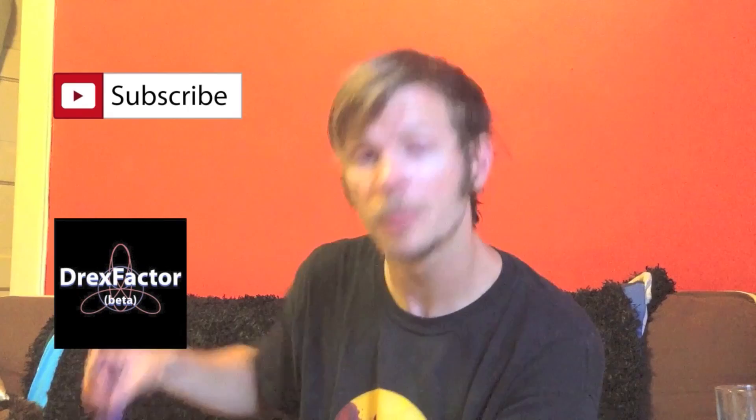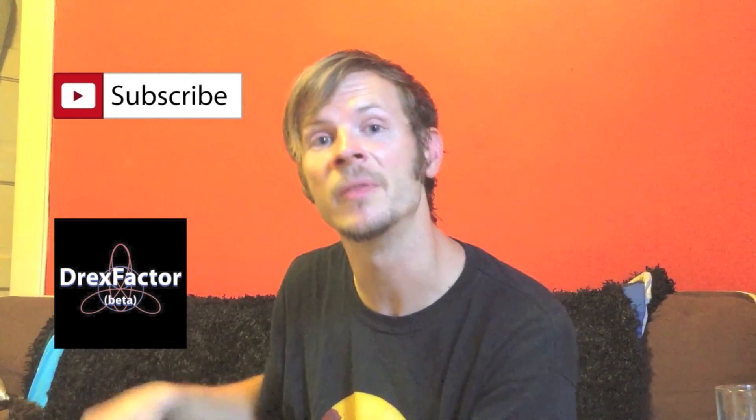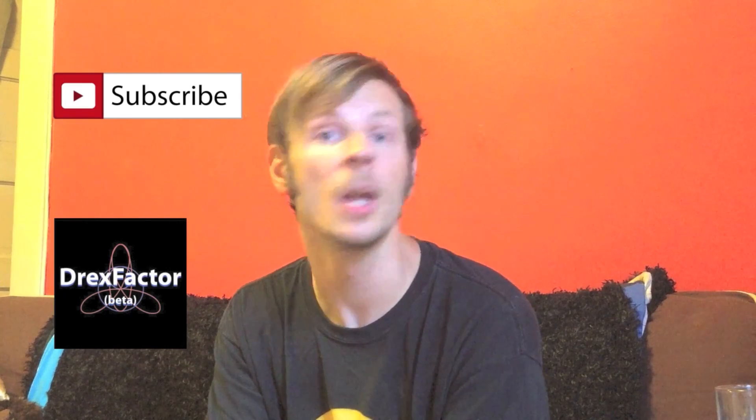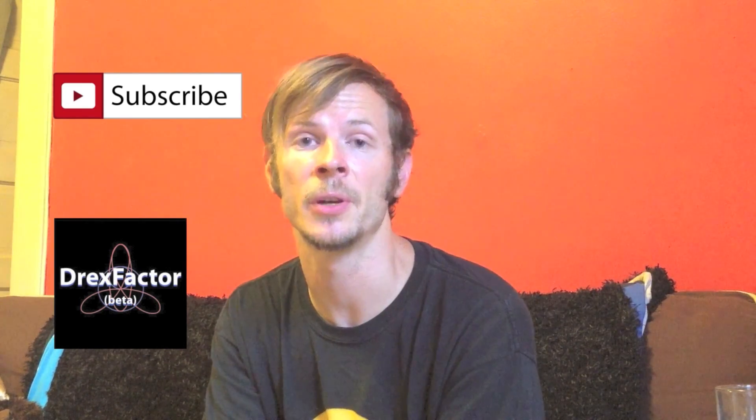Also, check out my website at DrexFactor.com. There, you can purchase sets of poi like the ones I use in my videos and get access to a great range of written inspirational content, plus you can subscribe to my videos there in the form of a podcast.